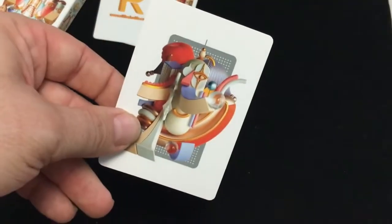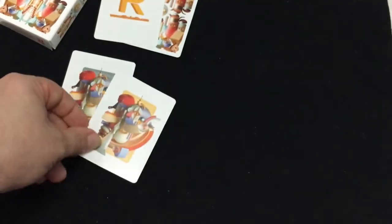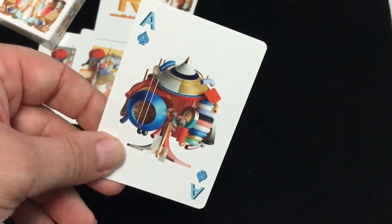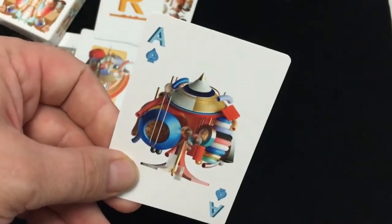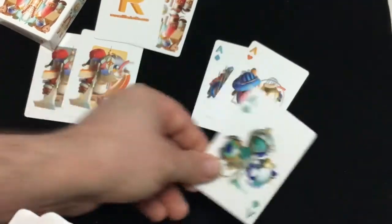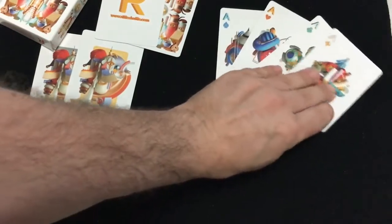And then some Joker-type cards, very interesting. They're similar — the same, but with a different color scheme. And then you get on to the Aces. Each suit has a different color: Spades in blue, Hearts in an orangey color, Clubs in a green color, and Diamonds in a yellowy color. Very interesting.